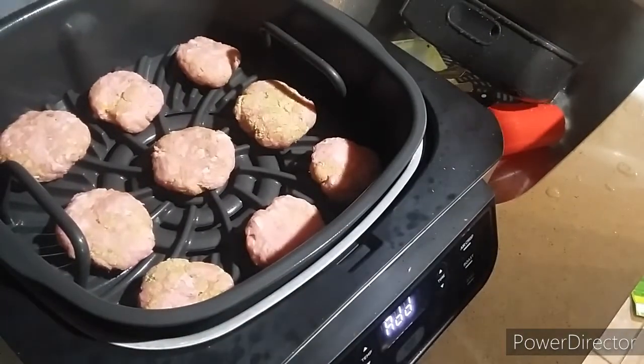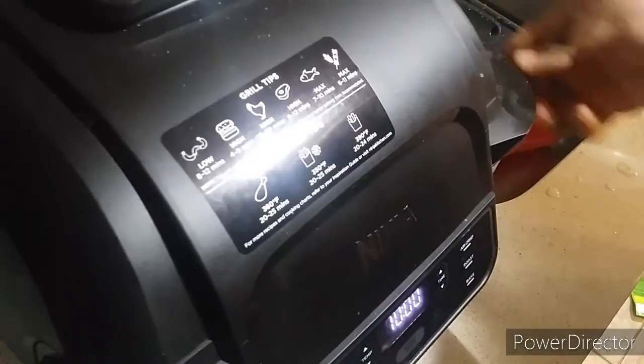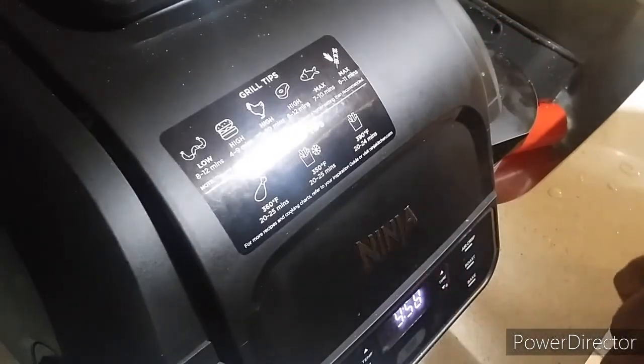So once you have the sliders in your air fryer, what you're going to do is close the lid and let them cook for 10 minutes.